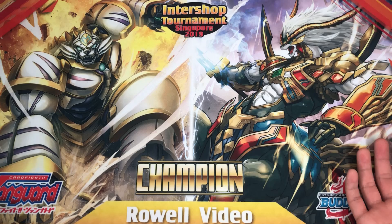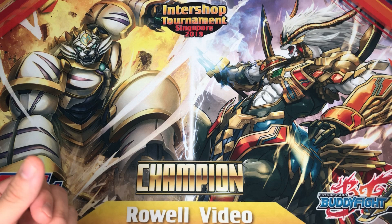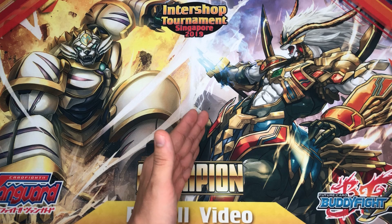Now before we begin, let's look at this custom playmat made by Bushiroad. About 2 months ago I entered into an inter-shop challenge tournament where I represented a shop, and there were other shop representatives as well. We clashed it out, and the winner got a custom playmat made by Bushiroad with the shop you're representing — for me, it's Royal Video — imprinted onto the custom playmat. It's really cool. Thank you Bushiroad! This playmat is really limited — the shop also got a few, so if you go to the shop and enter their tournaments, you might actually win one of these custom playmats as well.